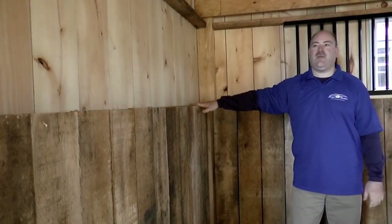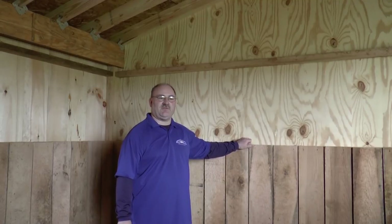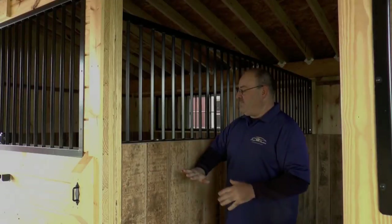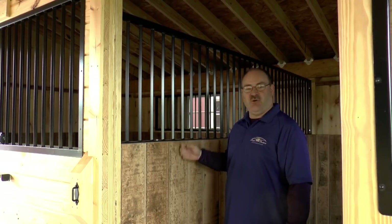We'll take a look inside the stall and show you some of the standard features. All of your framing is going to be oak and yellow pine — very sturdy, going to last you a long time. Your kickboards are going to come up four feet off the base of the barn — this is one inch thick rough sawn oak. If you have a horse that tends to chew on the kickboard or crib on the edges of the stall, we can also provide a powder coated welded steel chew guard that will mount around all four sides of the stall, protecting the kickboard and giving your stall sides longer life.